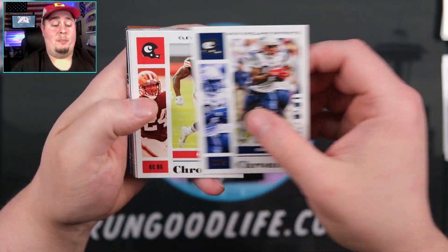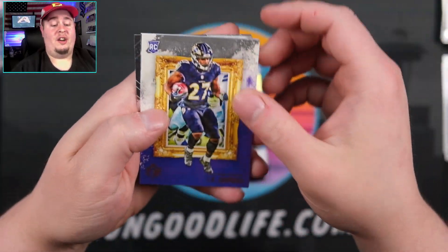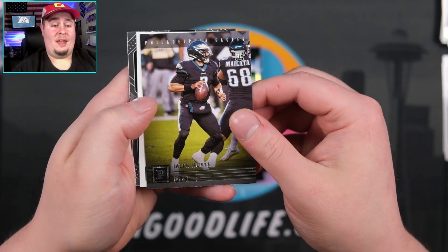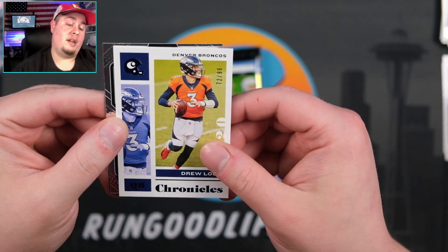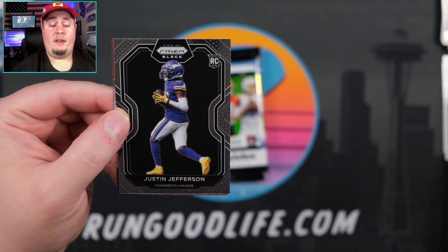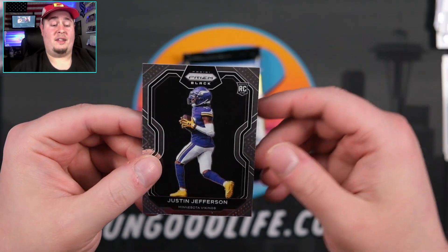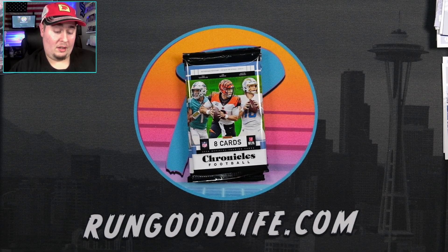We've got Randy Moss, Nick Chubb, Big Ben. We've got a Jalen Hurts on the Panini. We have a Drew Lock numbered to 99 on the Chronicles blue. We have a Justin Jefferson and a Zach Moss to end the pack. Jefferson going to be prism black, and the clear vision going to be the Moss on the acetate surface — looks a lot better on that one, thankfully.